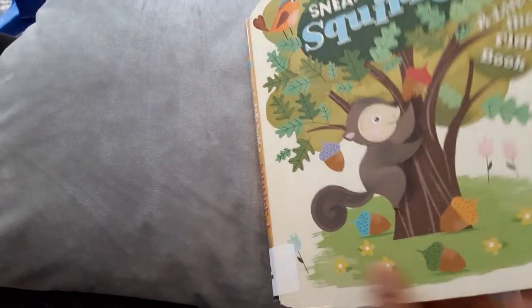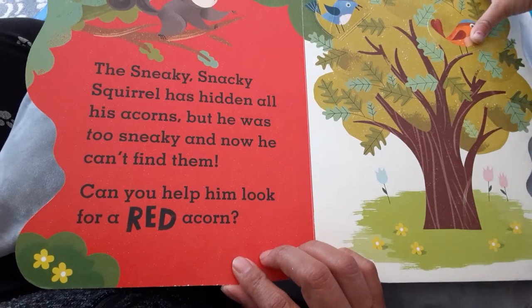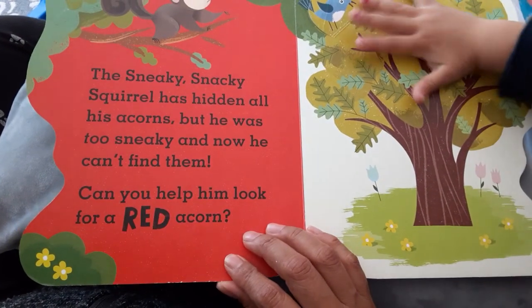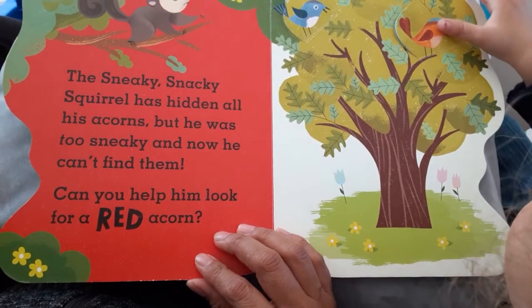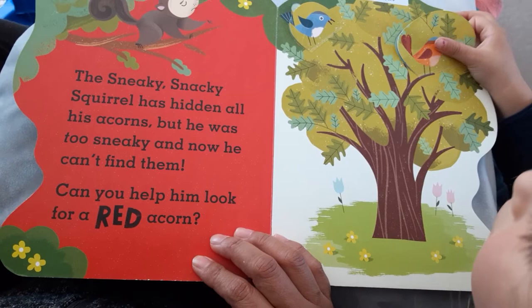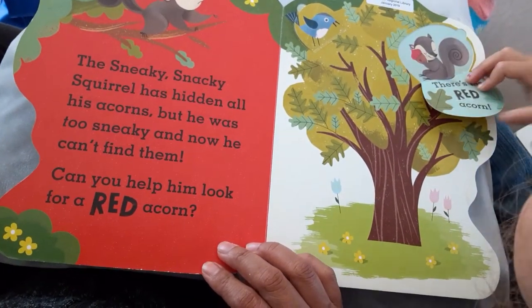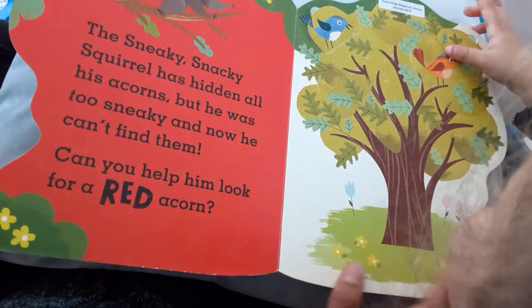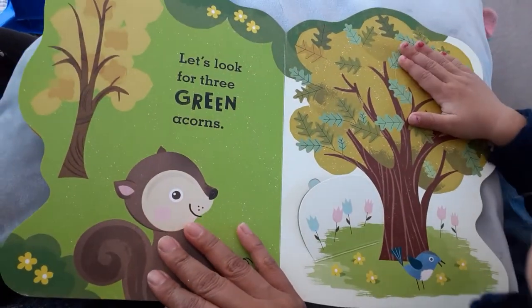The sneaky snacky squirrel has hidden all his acorns, but he was too sneaky and now he can't find them. Can you help him look for a red acorn? One. Okay good, let's look for the...